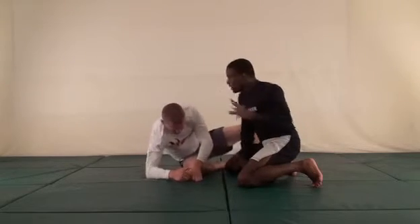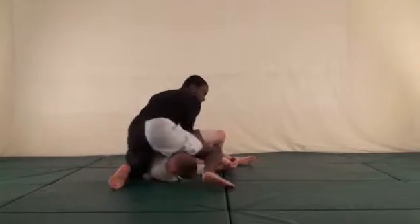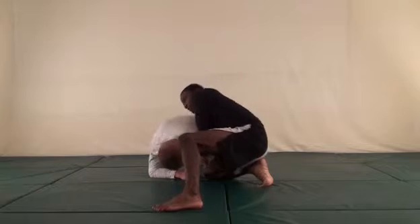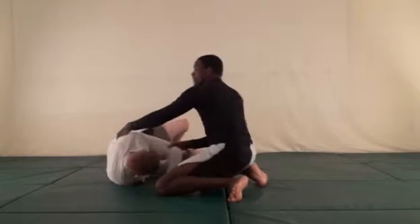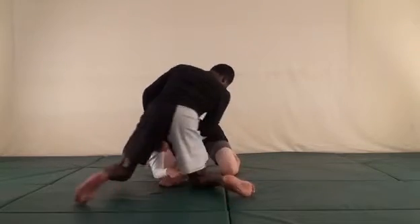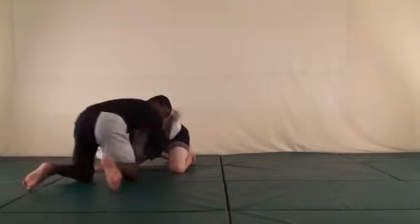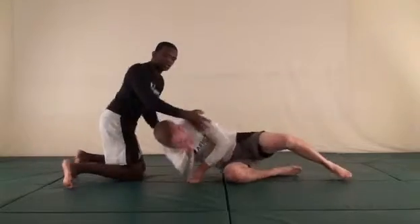The key is recognition — as soon as he rolls to his knees, don't waste time. Before he can set up, this arm should be in position as soon as he gets to his knees. Then push the head down and finish the D'arce. Also from here, when he rolls to his knees, you can also put the other arm through as he rolls over — push through and lock that up to go for the anaconda as you roll through.